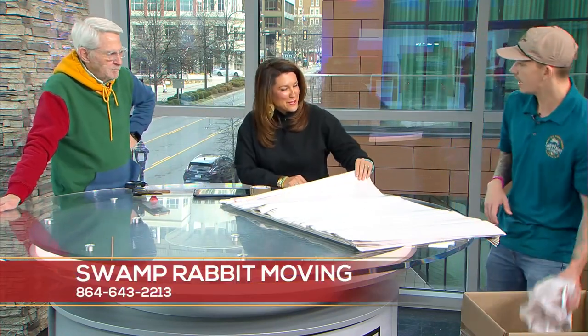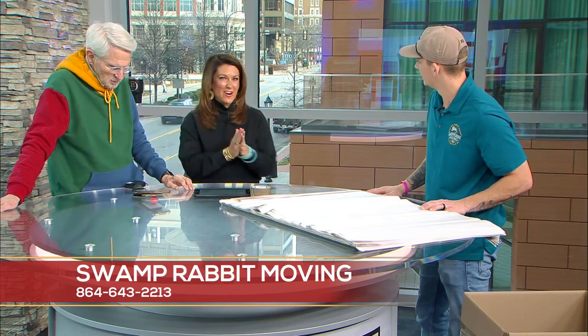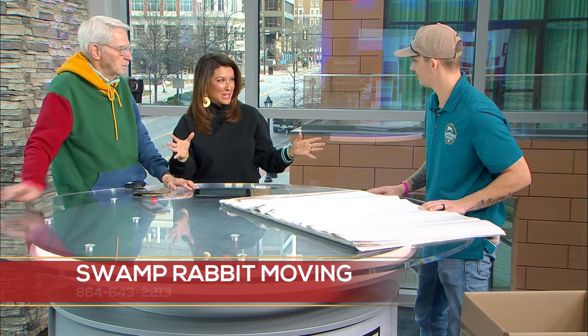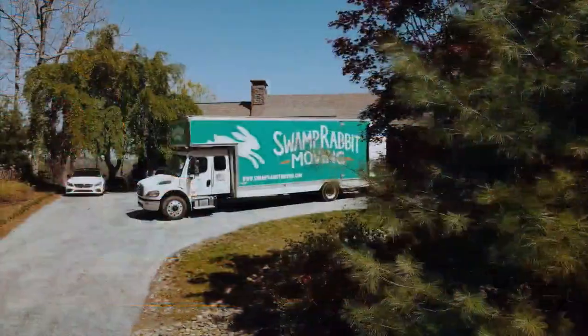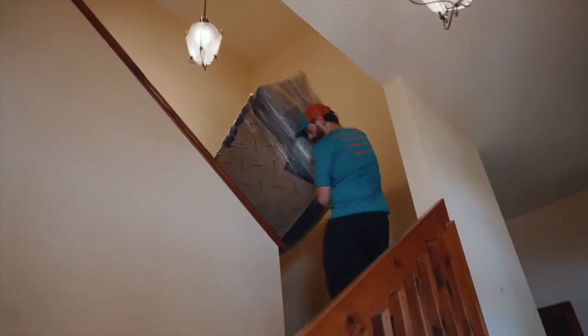Where do we get the boxes and paper? You can call Swamp Rabbit Moving and we can deliver those boxes to you. If you decide you're just too overwhelmed and don't want to do any packing at all, we can also help out there. In my head I'm thinking: Chris, you just do everything — I'll show up, go away, come back eight hours later and it'll all be packed. Is it that easy? It's as easy as letting us in the door, giving us the scope of work, and then you can go grab a latte and let us handle all the hard work.